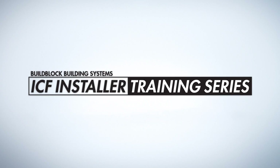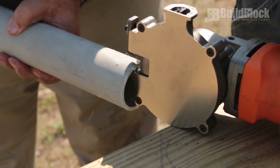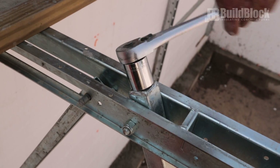Welcome to the BuildBlock ICF installer training series. Very few basic tools are necessary to build with BuildBlock ICFs. We'll cover some optional tools that may save you time and labor. First, some basic tools should be on hand on any job site.